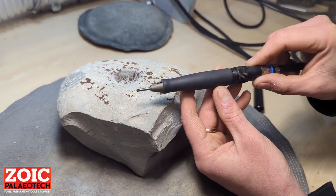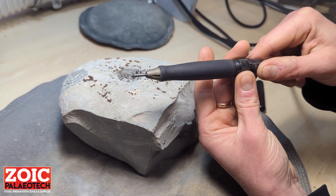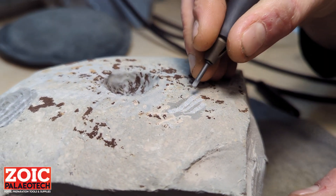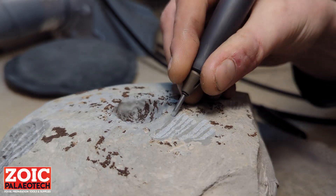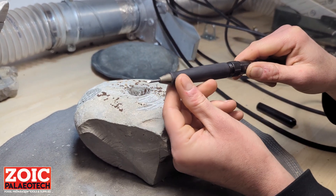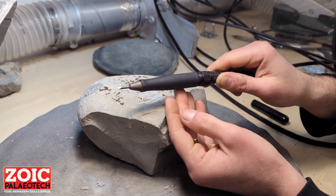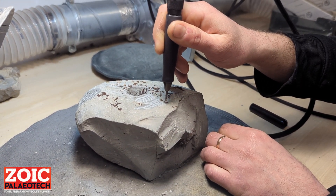Now we're going to show you a few points and tricks on how to use the Zoic Chicago air pen. Once it's plugged in and running at 90 PSI, turn the valve. One thing that might happen when you try to switch the pen on is that air is flowing out but nothing is moving. To get it started, you can either tap the side of the pen on your workbench or on the rock, or alternatively tap the stylus gently onto the rock itself or any other hard surface.